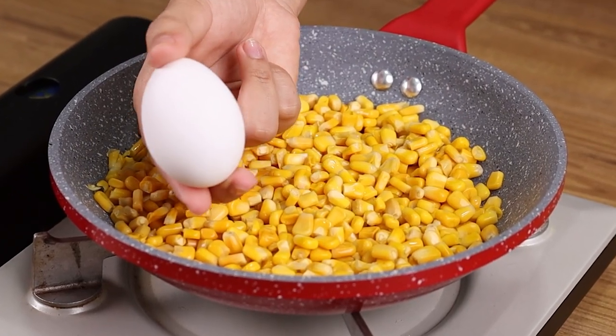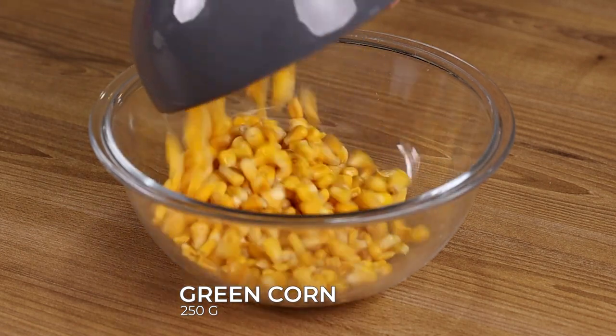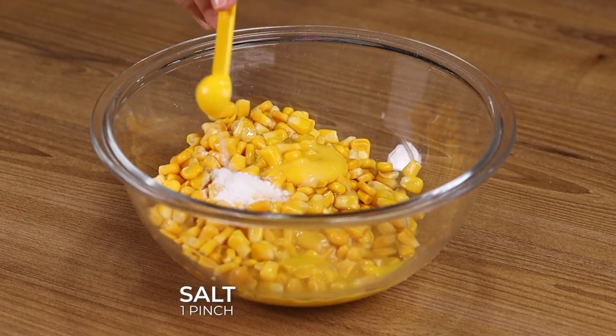Mix eggs with corn and your dinner will be ready in 3 minutes. In a bowl, add 250 grams of green corn, 2 eggs, 1 pinch of salt, and stir to combine.